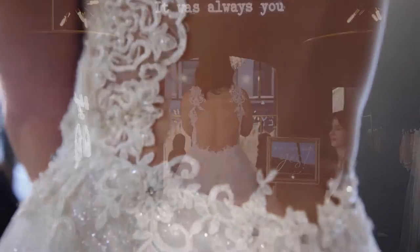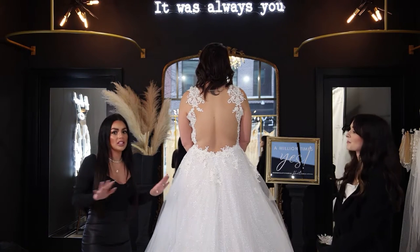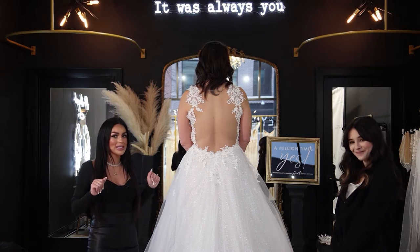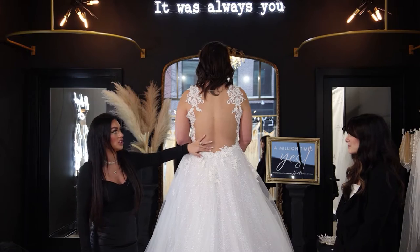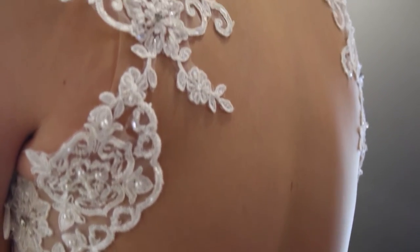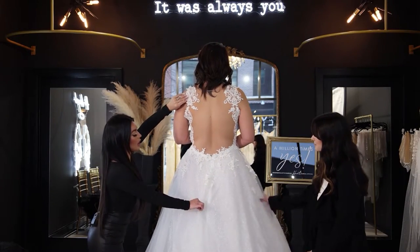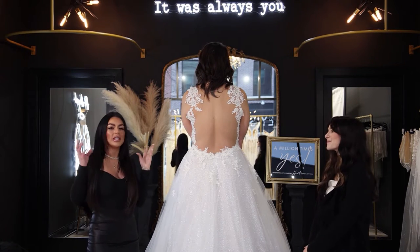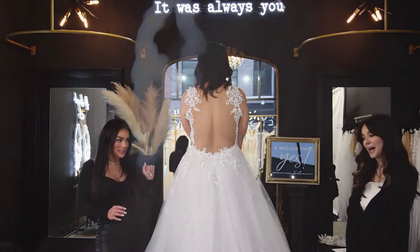With any of our gowns, because we are completely custom, whatever the price is of your gown, you get to customize it in any way that you want, and it doesn't cost you anything extra, which is so nice. We love the illusion back. This is actually an illusion, and this is a little bit big on her, so that's why you might notice a little bit of looseness up here. But when this fits our brides, it is completely invisible.